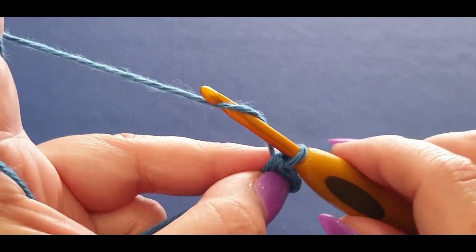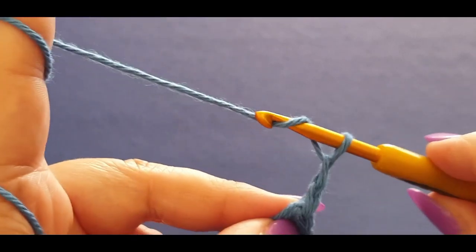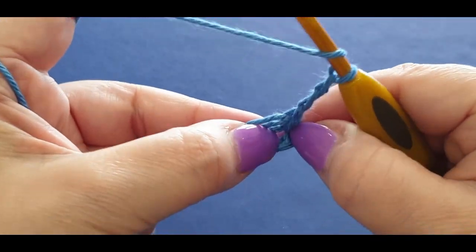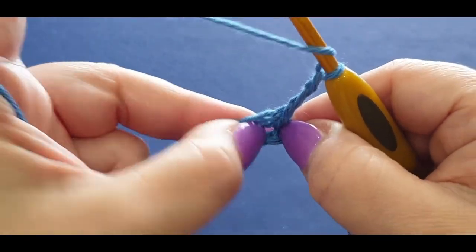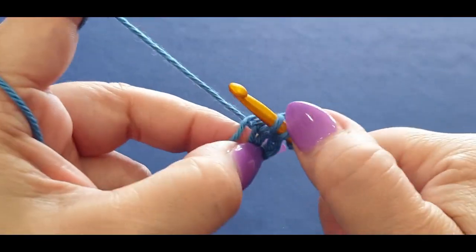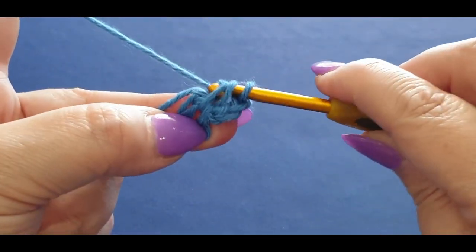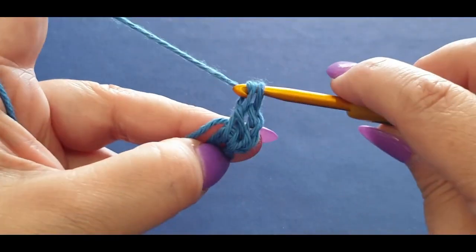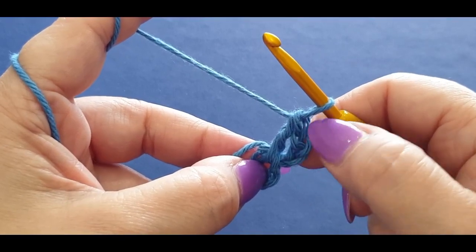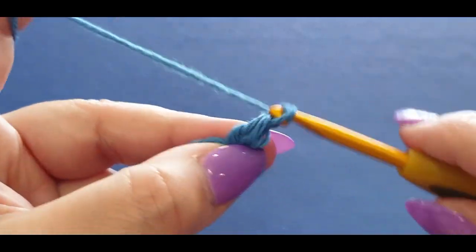For now we're going to chain up another three — yarn over your hook once, twice, three times. Now we're going to do a double crochet right in that space we just made. Pop your hook in the space, pull a loop through — you should have three loops. Yarn over, pull through two. In these rounds, the chain three will act as a double crochet.